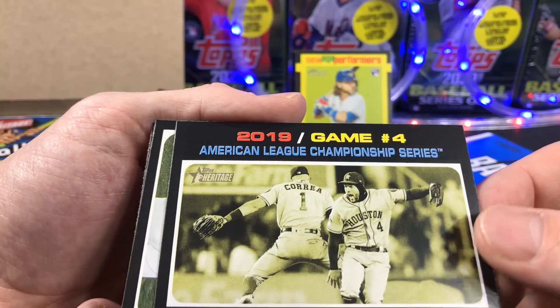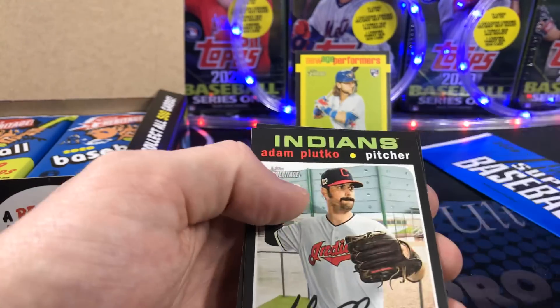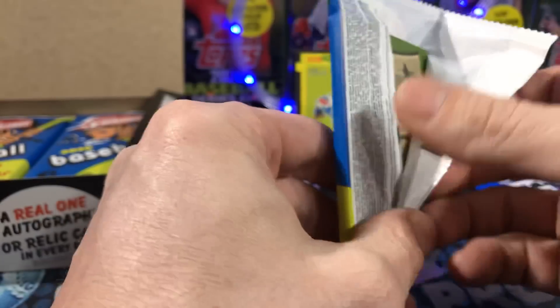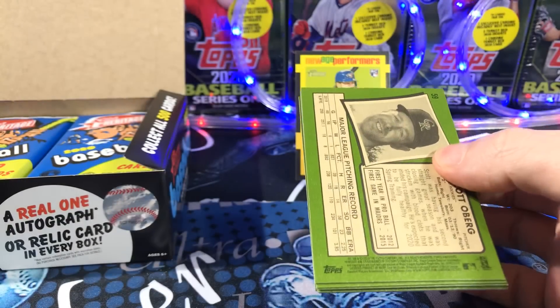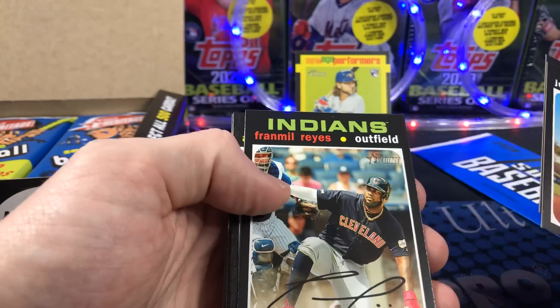Every pack you kind of get something. The Astros card there. But with Heritage, you're looking for rookies and parallels. Like I said earlier, you get one autograph or relic.